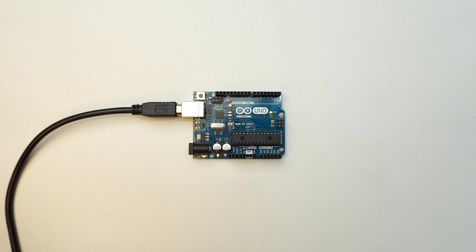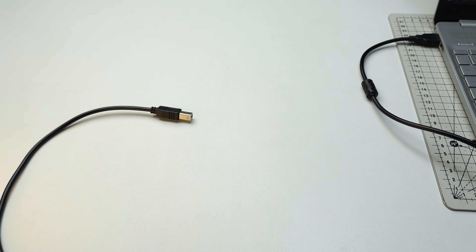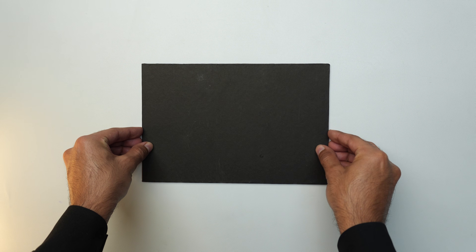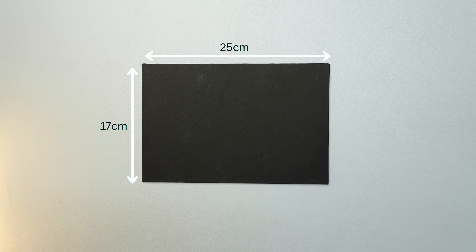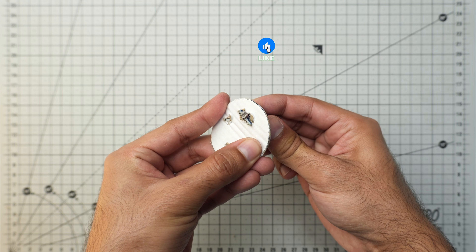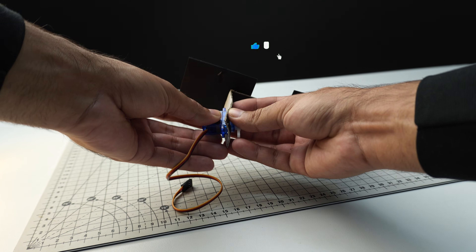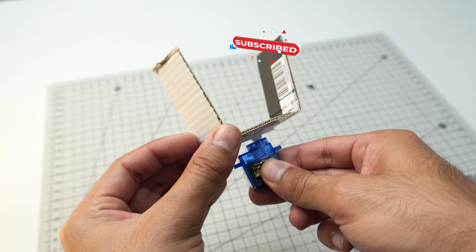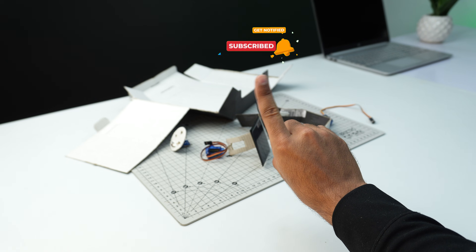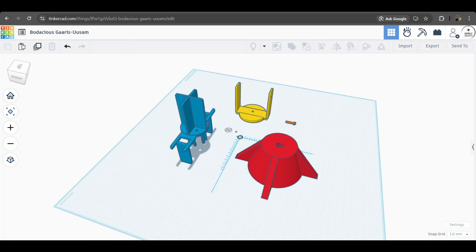I made the base of this project using MDF board — here are the dimensions of the cutout. The main problem I faced was fixing the solar panel and LDR sensors properly and mounting both servos in the right positions for smooth dual-axis movement. That was not possible with cardboard, so I designed a 3D model in Tinkercad.